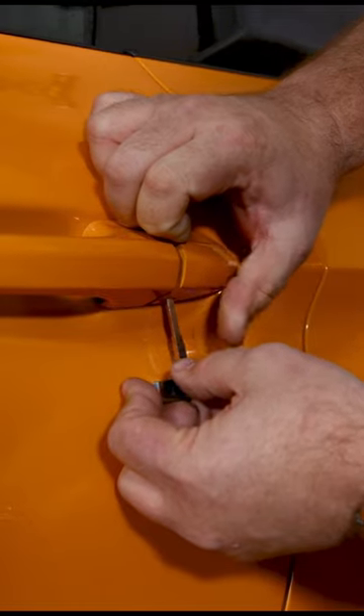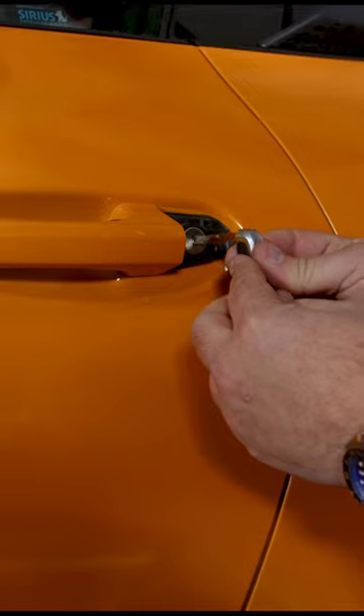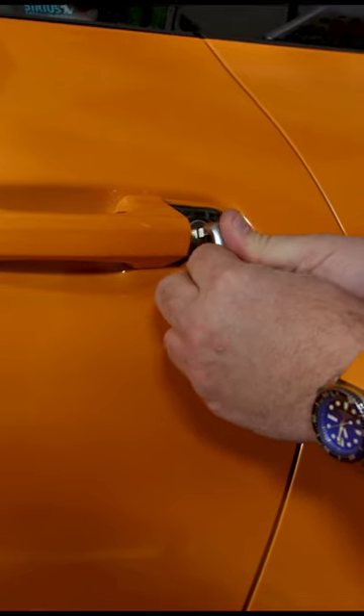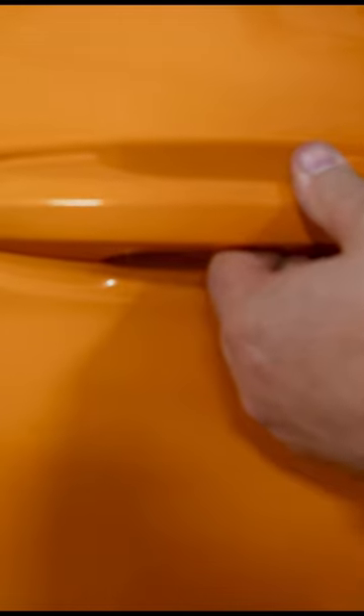There you go. Once you get it that far, pop the key off and remove the piece. Now you can put the key in — it can be a little fidgety, it's not meant to be used all the time. Turn it and open your door.